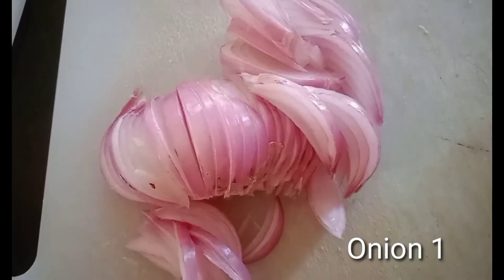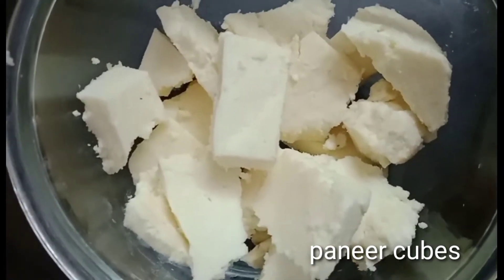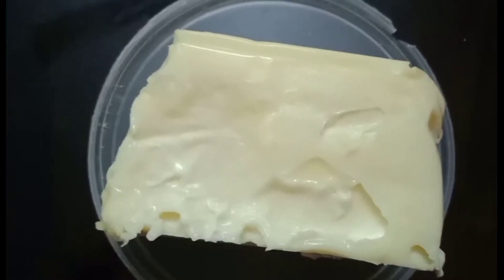I will cut the onion slices. I will cut the paneer cubes. Mozzarella cheese. Oregano and chili flakes.